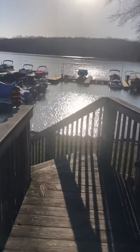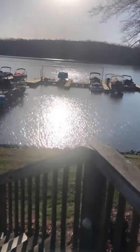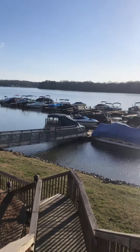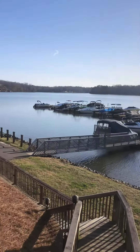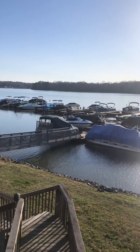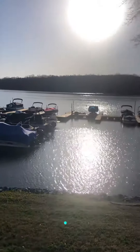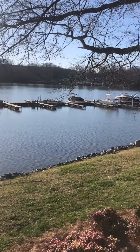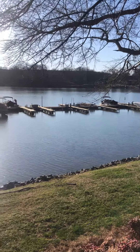I'm going to turn around and show you what you're facing, and then I'm going down to the boat dock. I can't get onto the boat dock, but you can see it looks like all of them will fit a pontoon boat.